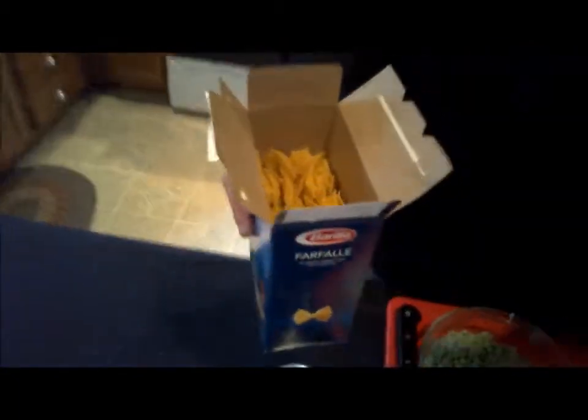We're going to use farfalle pasta because any kind of ribbed pasta — rigatoni, penne, or farfalle — they have the ridges and they hold the sauce really well. We've got our pasta in the water cooking.